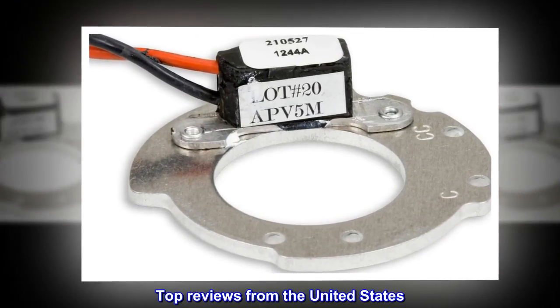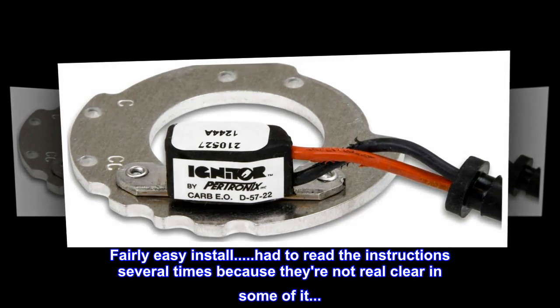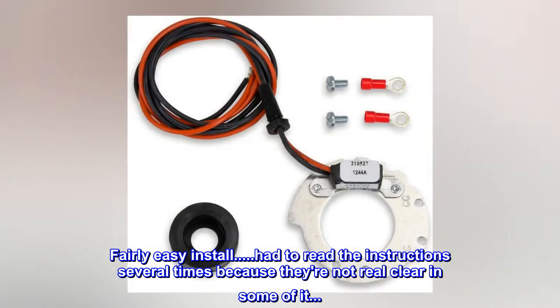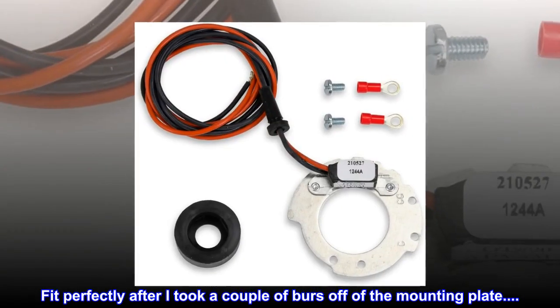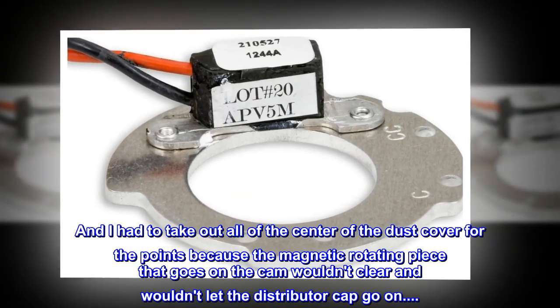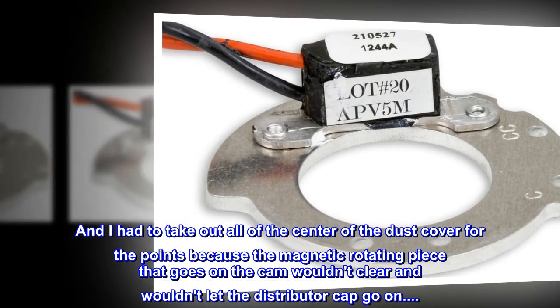Top reviews from the United States. Fit old Ford tractor like a glove. Fairly easy install — did have to read the instructions several times because they're not real clear in some of it. Fit perfectly after I took a couple of burrs off of the mounting plate. I had to take out all of the center of the dust cover for the points because the magnetic rotating piece that goes on the cam wouldn't clear and wouldn't let the distributor cap go on.